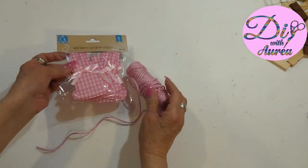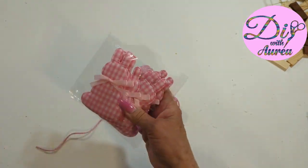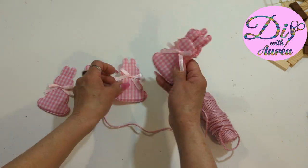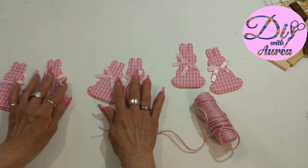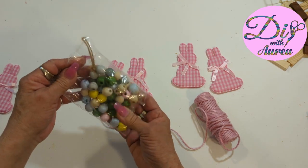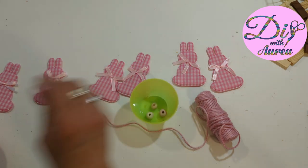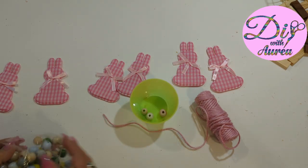I have these bunnies from Dollar Tree — they are fabric bunnies and they are six in a package. These wood beads I am going to be painting with white chalk paint, 12 of them. I also have this baker's twine from Dollar Tree and we are going to be creating a garland.